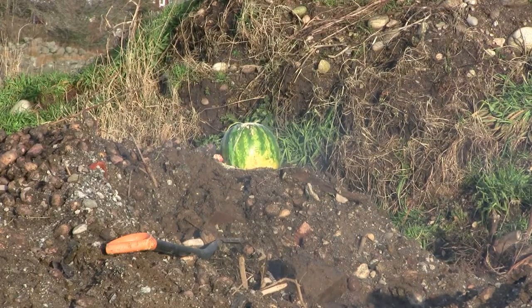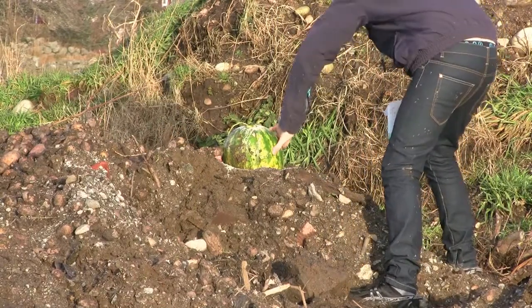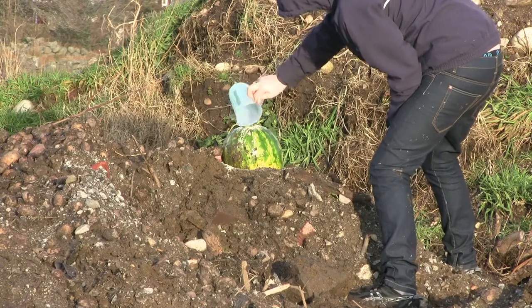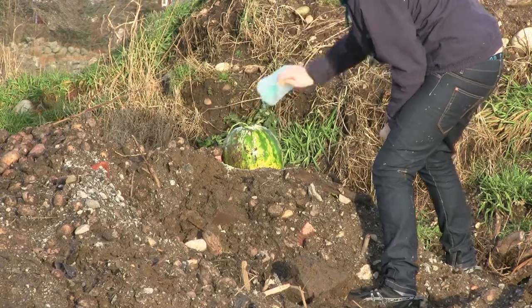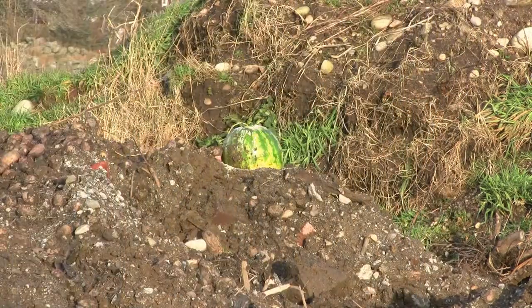Nothing happened as there was too little soap added to the yeast, horn salt, and sugar mixture. The watermelon usually explodes after about 10 seconds.